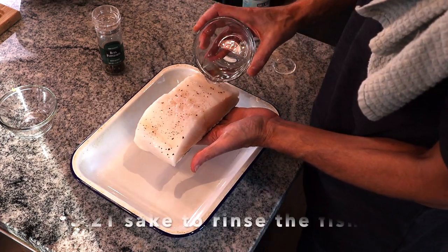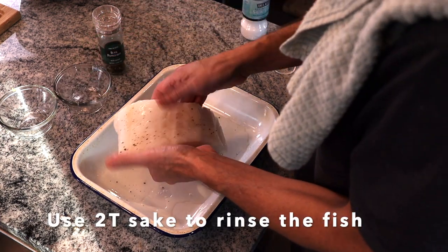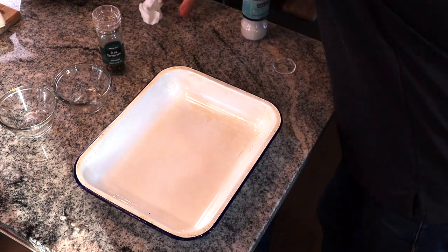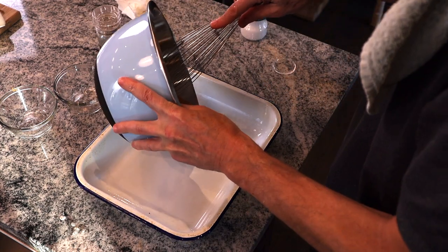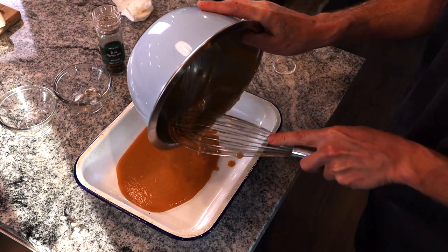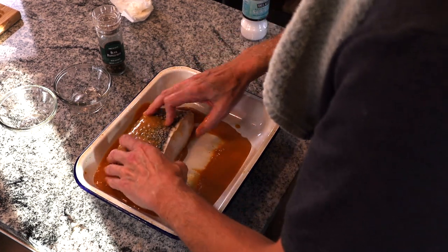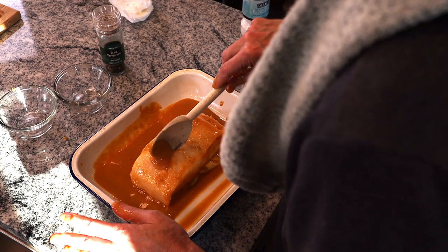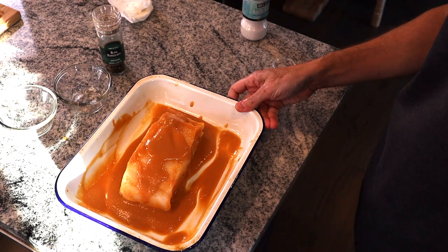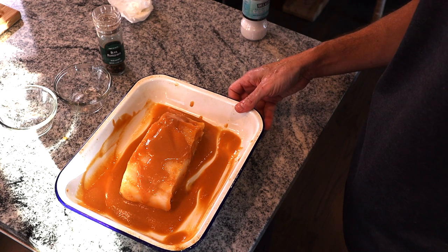We're going to rinse off the salt, then just pat it dry. Now we're going to cover this up, put it in the fridge, and we'll see you in two days.